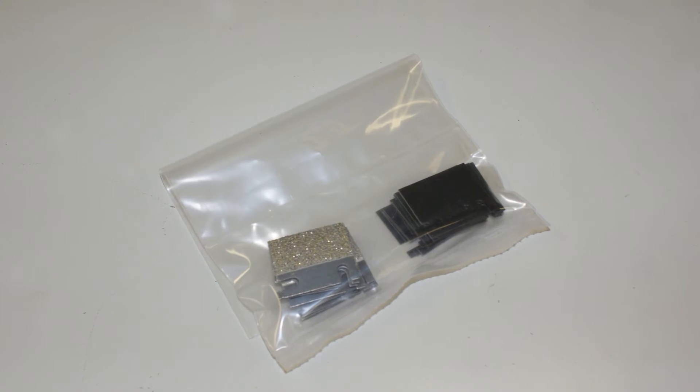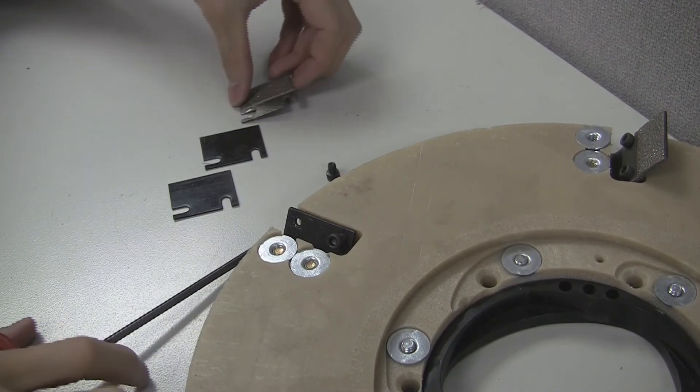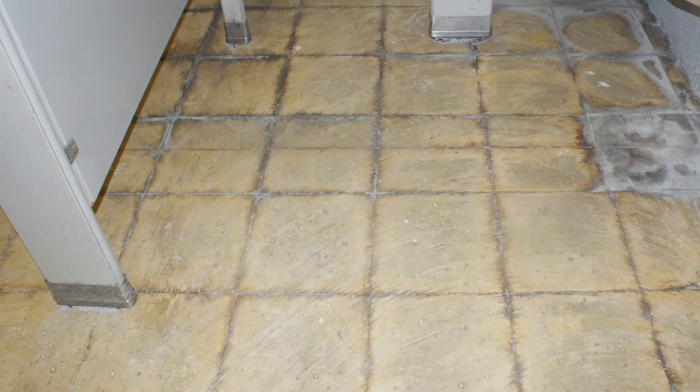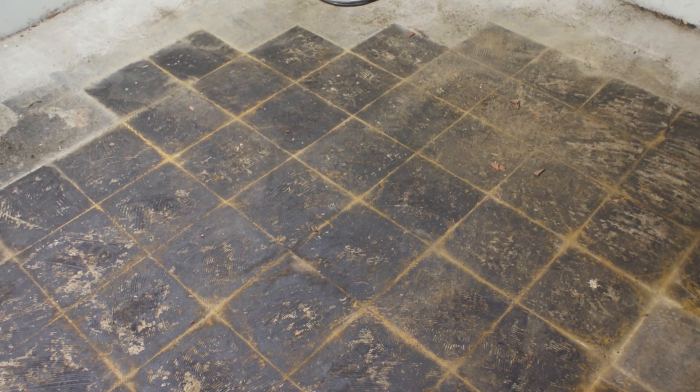Like other Dymabrush tools, the Coating Removal Tool features easily replaceable blades that will allow you to replace only the blades once the tool is worn down. The next time you're faced with a task of removing hard-to-remove coatings, use the Dymabrush Coating Removal Tool for fast and effective results.